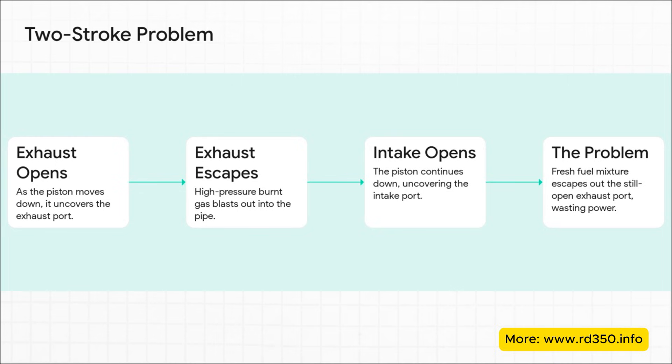Here's how that plays out. As the piston moves down, first it uncovers the exhaust port, and this blast of high-pressure burnt gas rushes out. A split second later, it uncovers the intake port, and the fresh fuel and air mixture comes rushing in to fill the cylinder. But because that exhaust port is still wide open, a pretty big chunk of that fresh, unburnt fuel just shoots straight out the pipe — completely wasted.